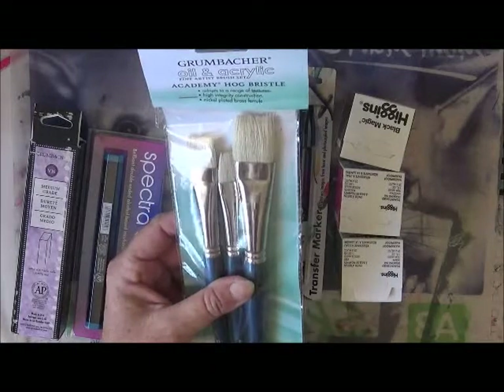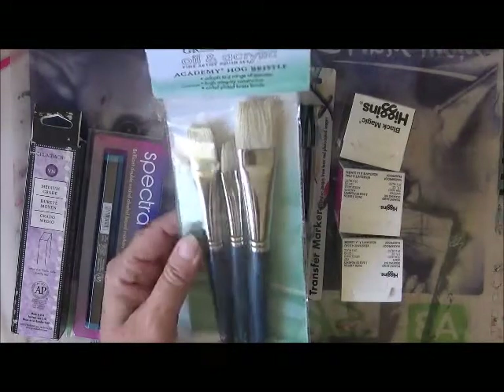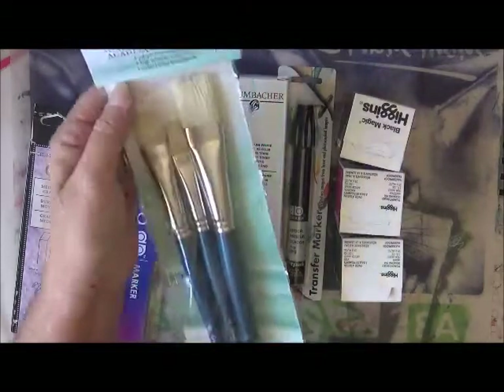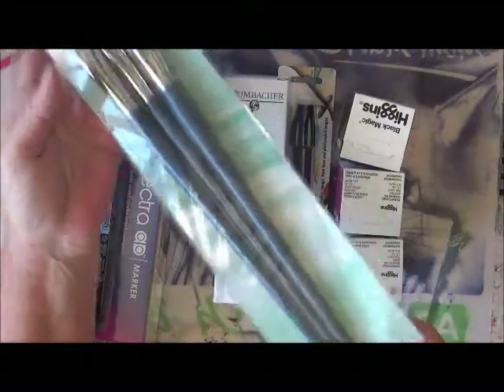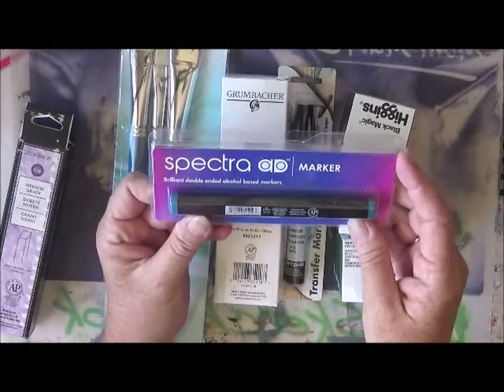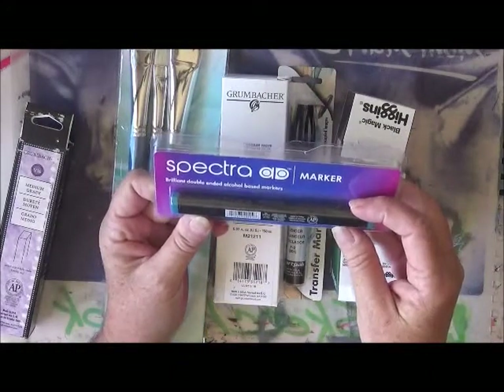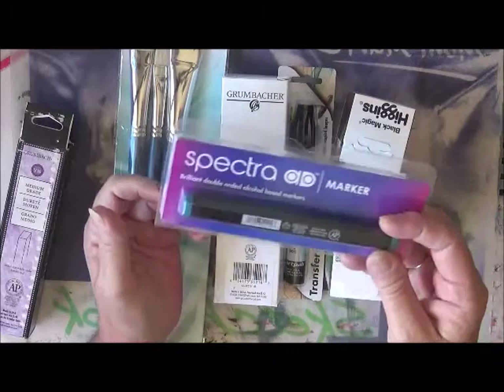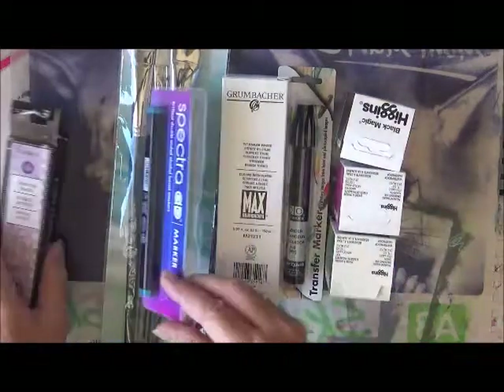I got an oil and acrylic fine artists brush set — these are the hog bristles and the handles are so long, look at that! I also got a Spectra marker and it is teal — I think that's the teal color.